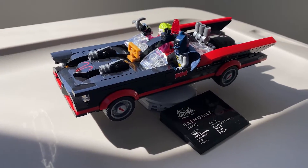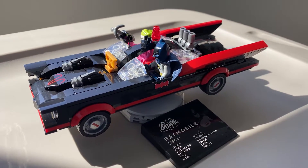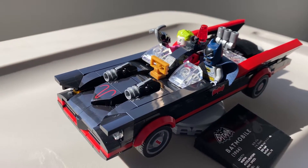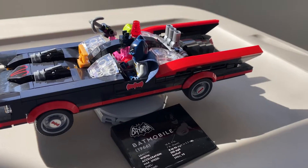What's up everybody! Today I want to talk about my LEGO Classic TV Series Batmobile set that I picked up the other day. I finally got a chance to build this and I am just so stoked about it.